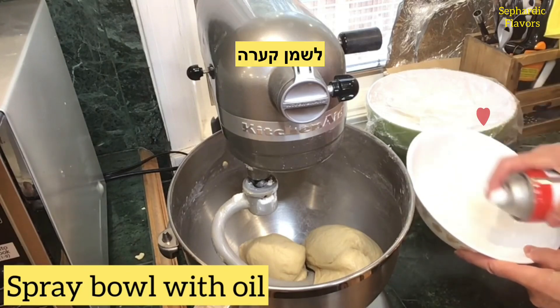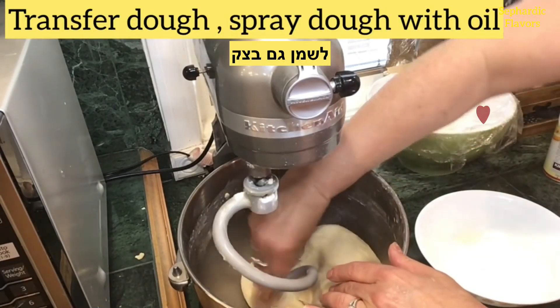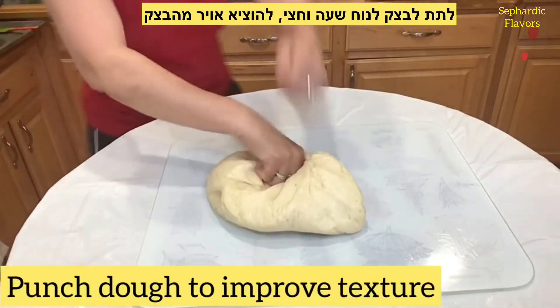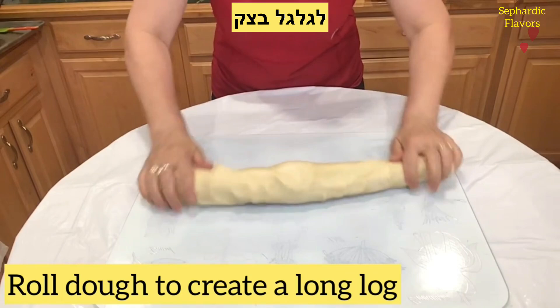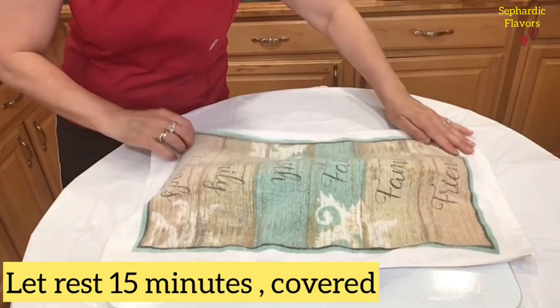Spray a bowl with a little oil, add the dough, and cover the dough with more oil or spray. Cover and let it rise for about an hour and a half. Then punch the dough to improve texture and get some air out. Roll the dough to create a long log, cover it, and let it rest for 15 minutes.